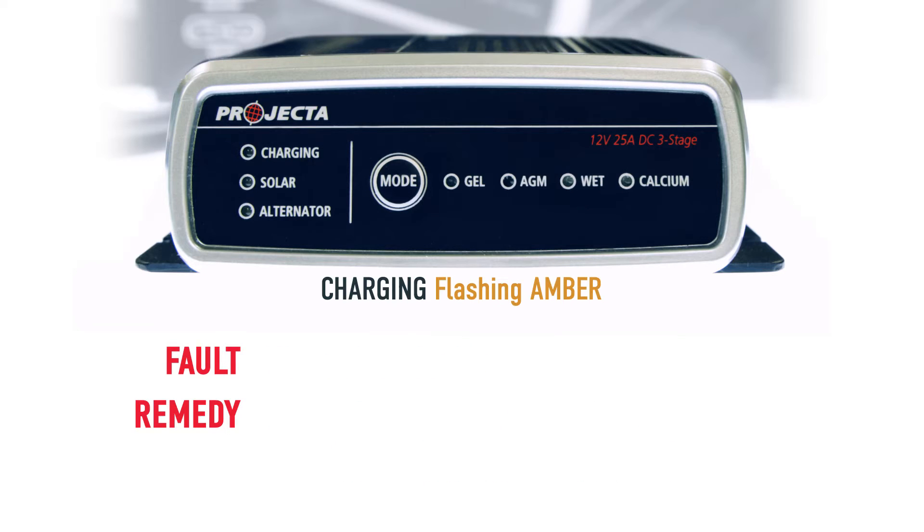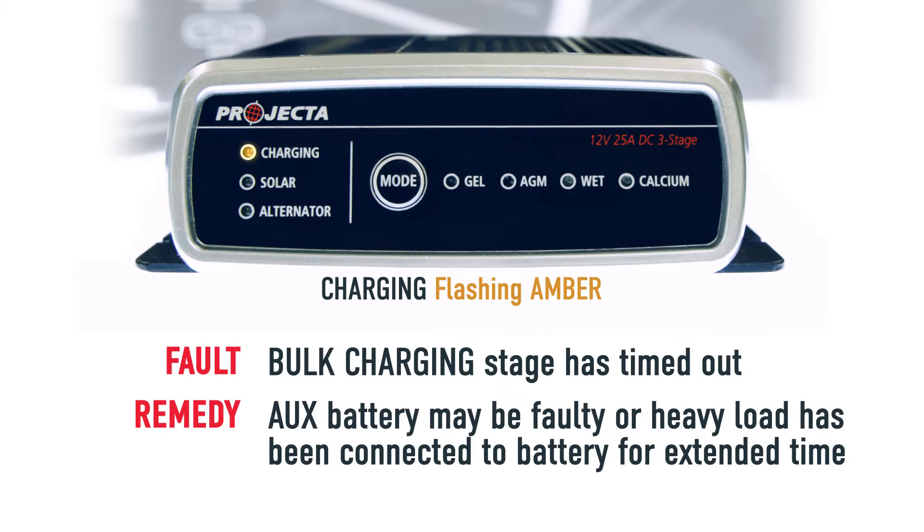If the charging LED is amber and flashing, this means the bulk charge stage has timed out. This could be a dead battery, so get it tested to make sure it's taking on charge, or you may be charging with too much load connected to the battery. Remove some of it and try again.